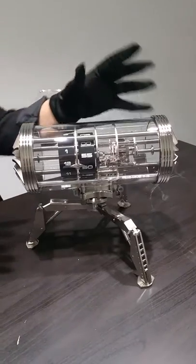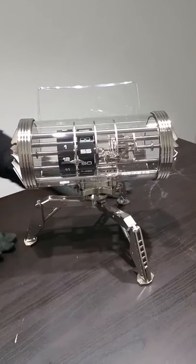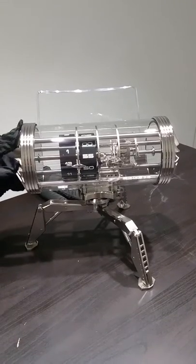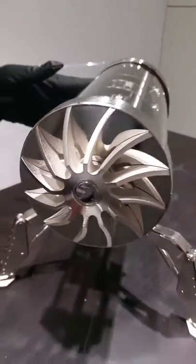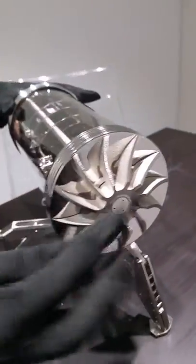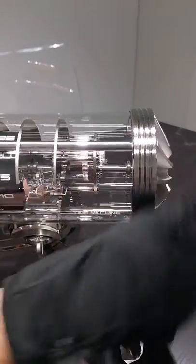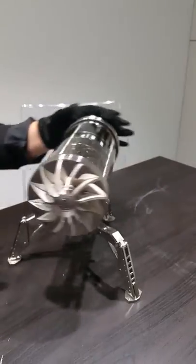It's a time capsule made on three feet to put it on the table we have over here. The time adjusting works like a plane, and over here we have the winding machine — so you wind the movement of eight days. As you can see, this is a rotating capsule.